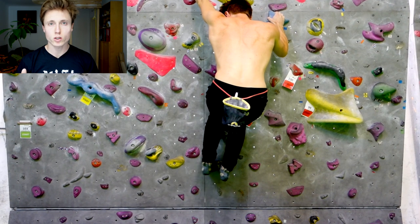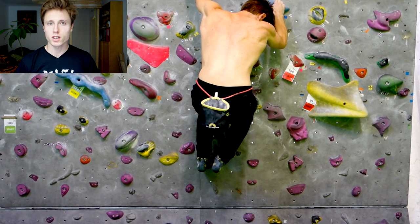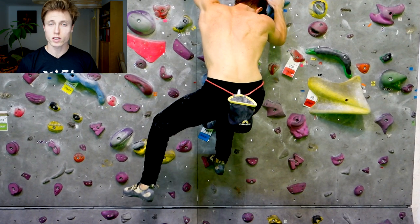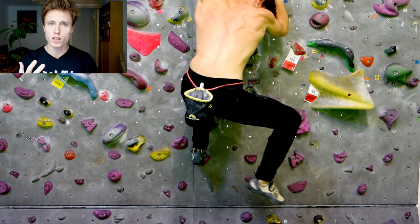A foot switch has to occur when we want to step on a certain foothold which is already occupied by our other foot. It's really that simple, but most climbers — including myself until recently — are not aware that at least in theory there are three different ways how we can do that.